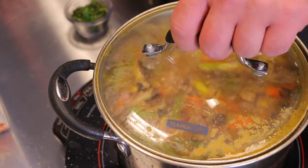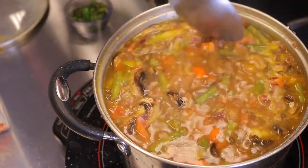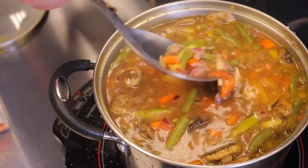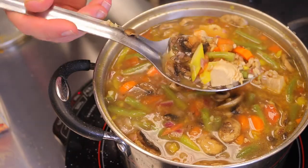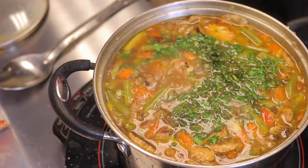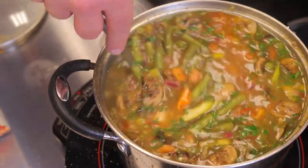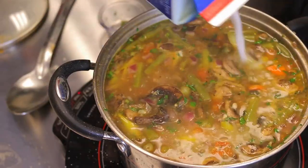It's been about 20 minutes and everything's looking really good — it smells amazing. I'm going to add my herbs and almond milk now. The barley hasn't fully swelled up yet; it probably needs another 10 minutes to puff up completely. Going ahead and adding the herbs now and mixing that in. The aroma of the parsley and basil together with the marjoram is amazing.